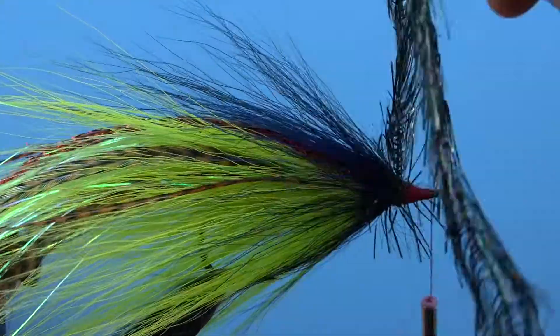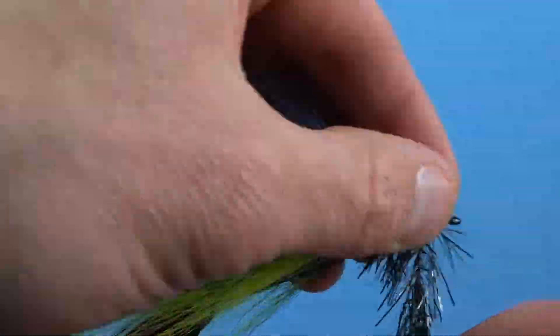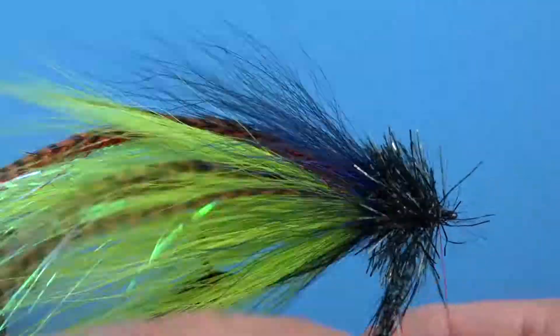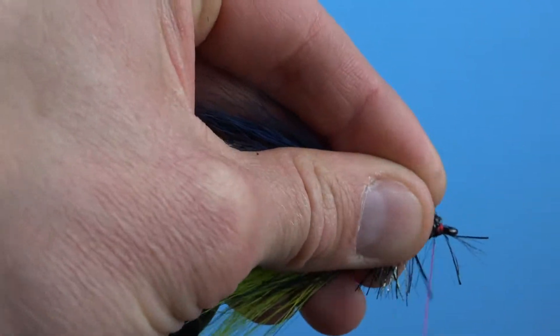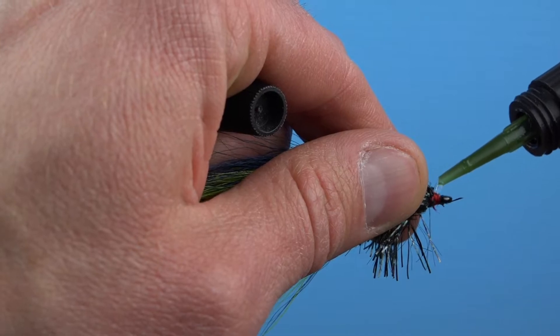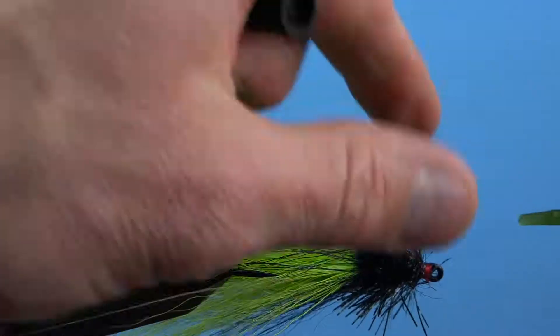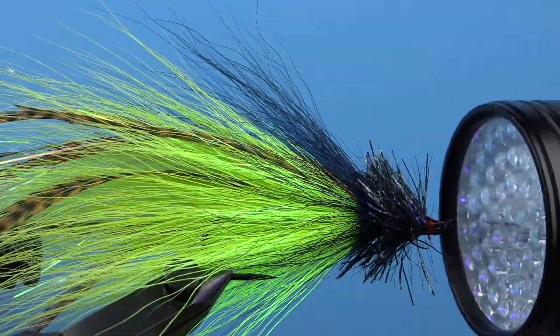Palmer the hackle forward with touching wraps while stroking the fibers back. Bring the hackle flash all the way up to behind the eye before capturing your thread, trimming the tag end, and whip finishing or half hitching. After trimming your thread, cover any exposed thread wraps behind the eye with a small amount of UV resin — a drop on top and a drop on bottom before hitting it with the light will solidify an already durable and productive predator pattern.